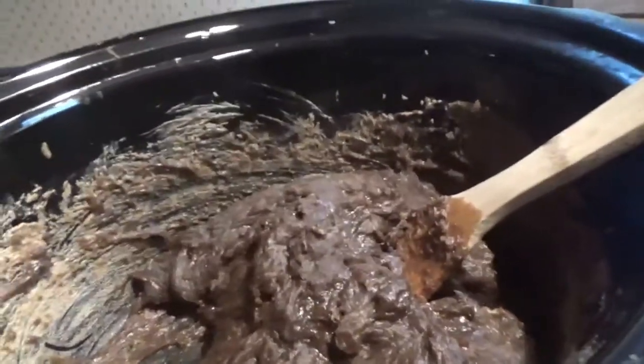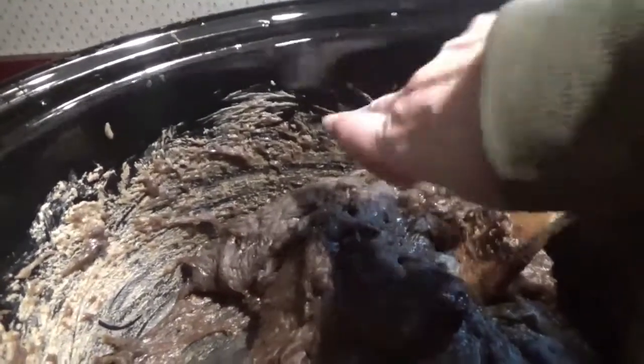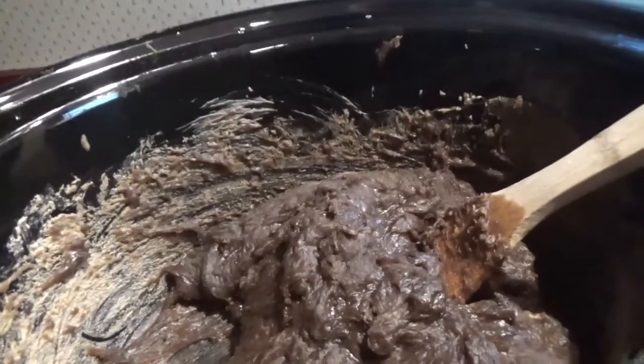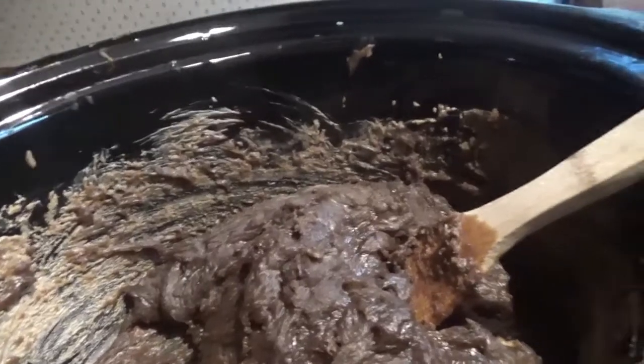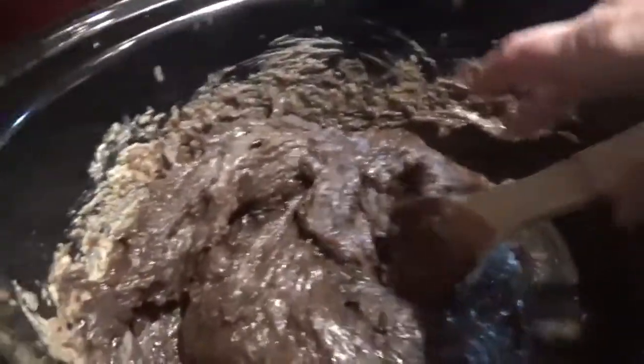The first way you can do the zap test is to moisten your finger, rub it on the soap, and touch it to your tongue. If you get a zap, then it's lye heavy. I get no zap — there's nothing except kind of this pine tar taste.